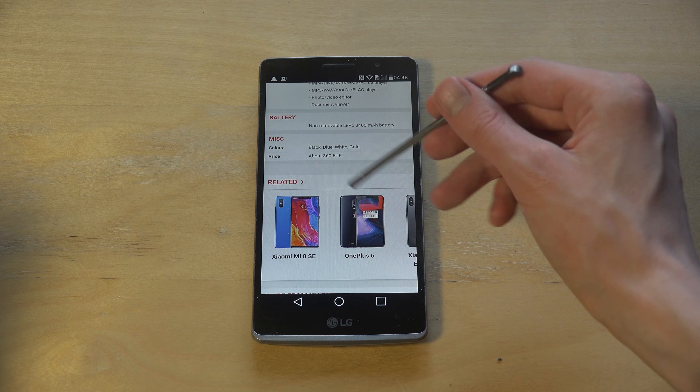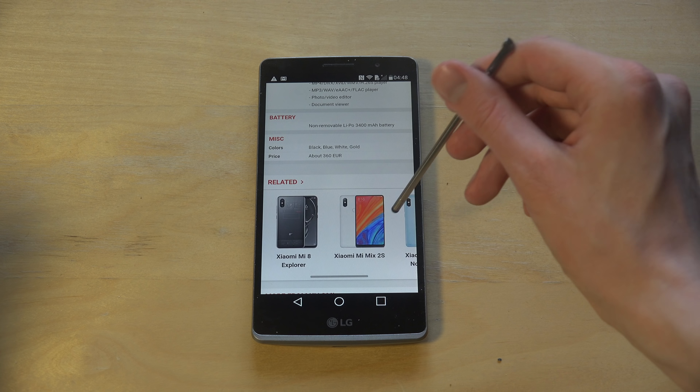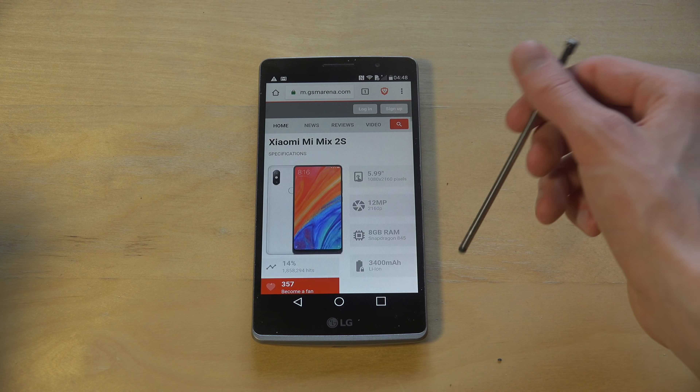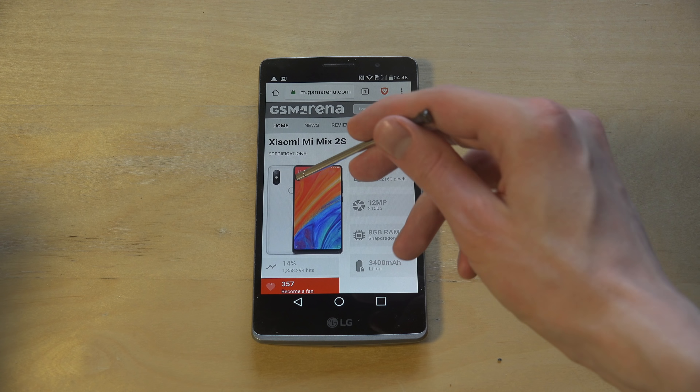I'm not really sure if many people would use a stylus like this to basically browse the internet, because I think most people use a stylus to draw things. But here we have a new Xiaomi phone - the Xiaomi Mi Mix 2s.